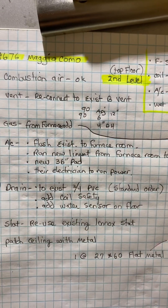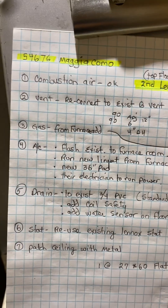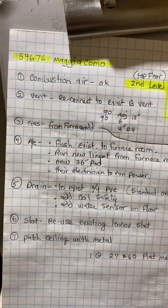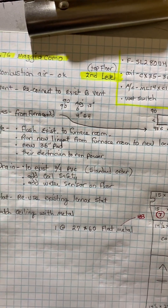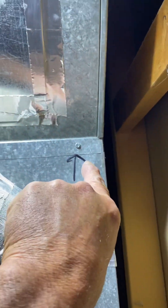Okay, this is on the Maggie Alcomo job, number 54676. This is video two of two. This is the top floor, second level. I'm at the cut line right there.